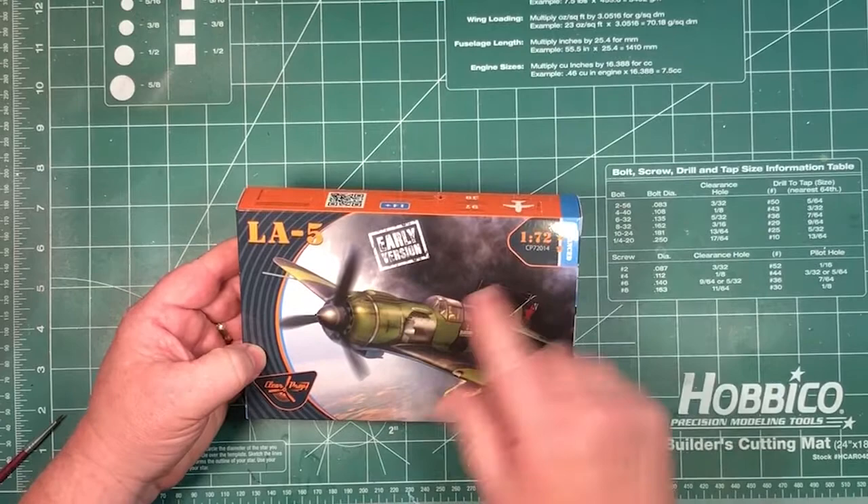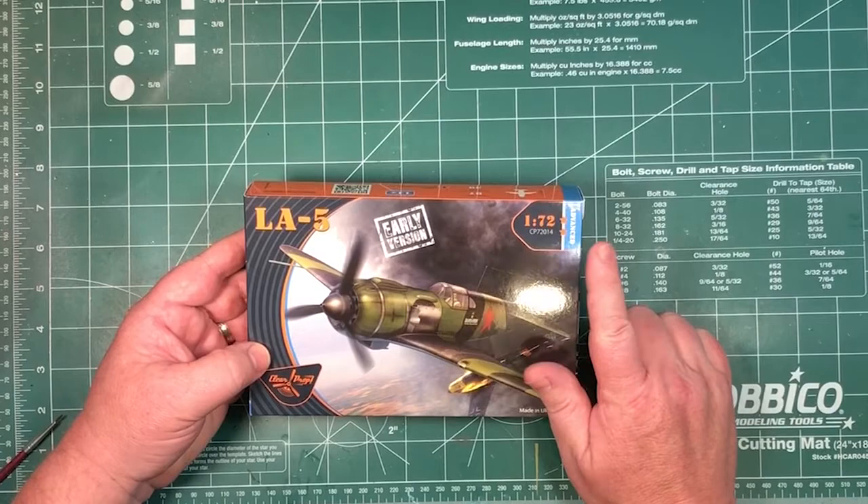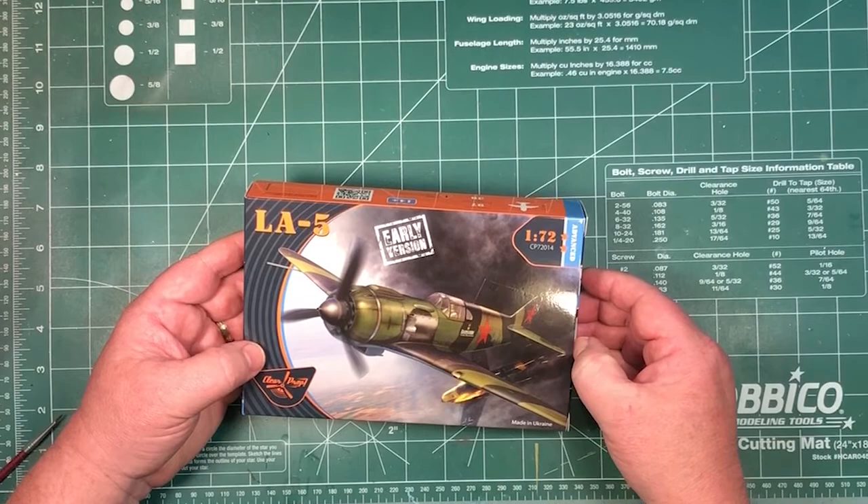This is an advanced kit. They have three levels of kit: beginner, advanced, and expert. Advanced means there's going to be some photo etching here, which you saw on the side. The advanced kit adds resin parts to it as well.